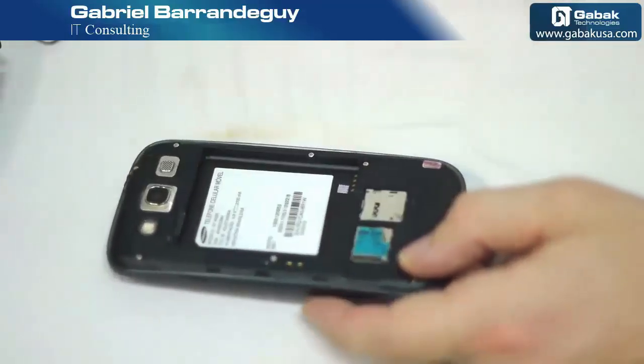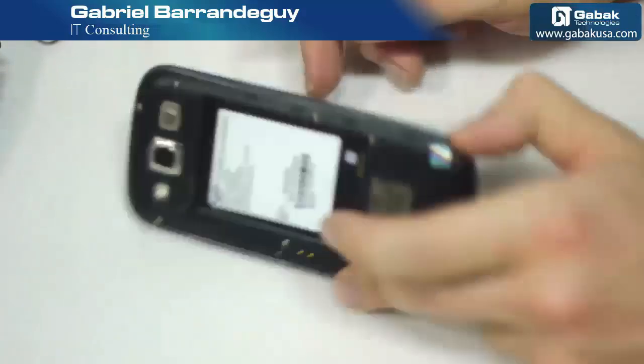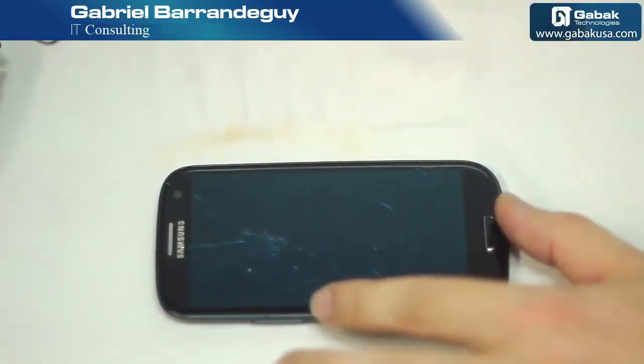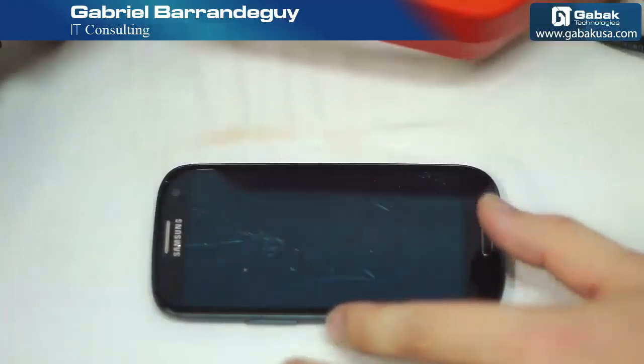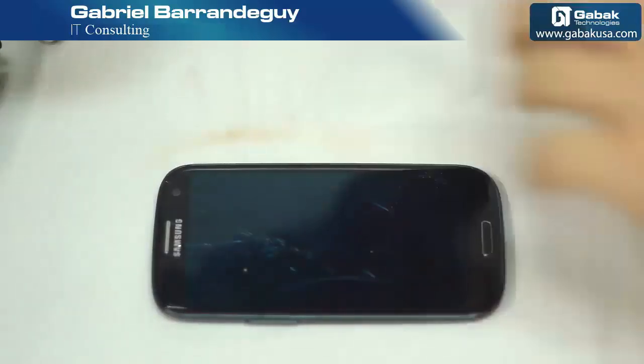We remove the battery. If you have any chip or anything like that, try not to put more heat than 100 degrees Celsius. If you have a gun like this one, try to use it in the middle so it will not overheat the phone.